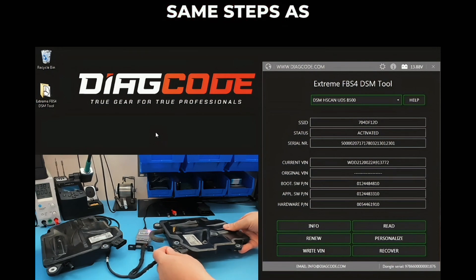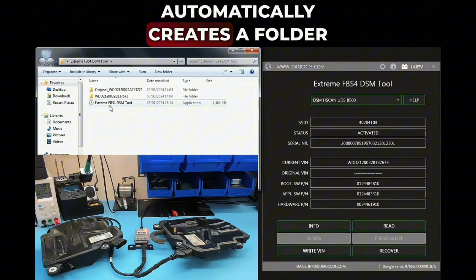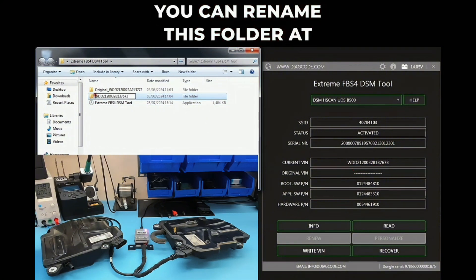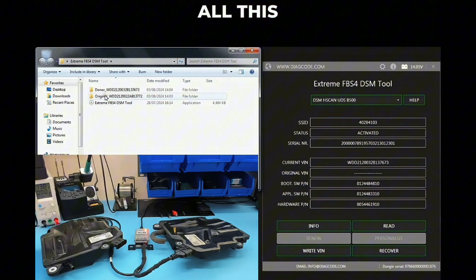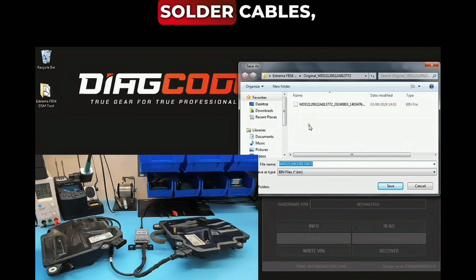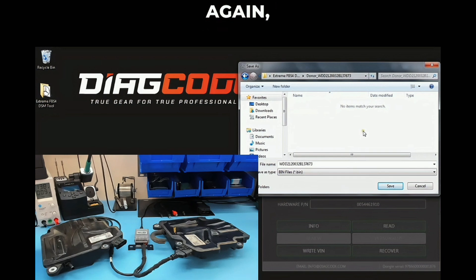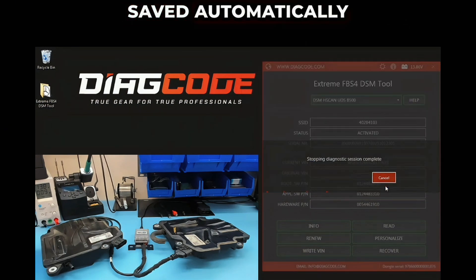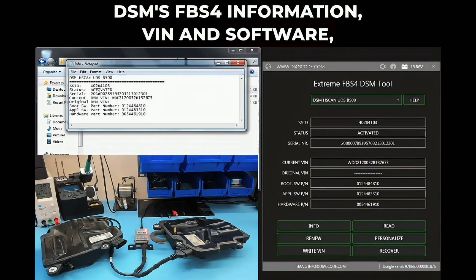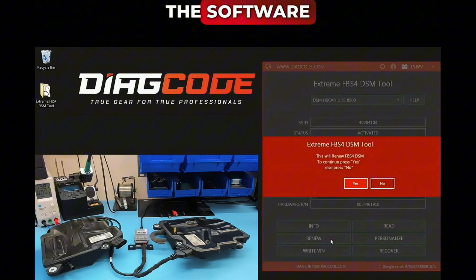Now connect to the donor DSM and repeat the same steps as with the original DSM. As before, the software automatically creates a folder named with the VIN scanned from the DSM — you can rename this folder at any time. All reading and writing is done entirely by diagnostics; there is no need to open the DSM, solder cables, lift the processor pin, or any other similar actions. All required information and files are saved automatically.